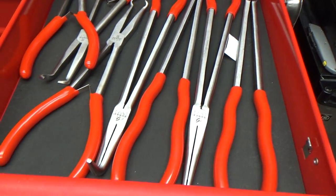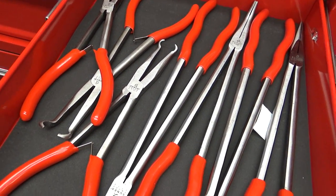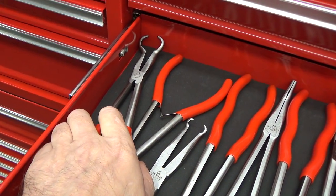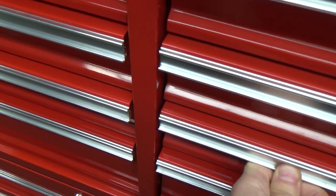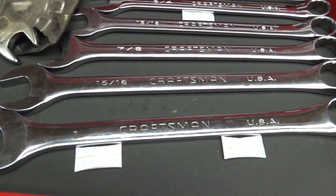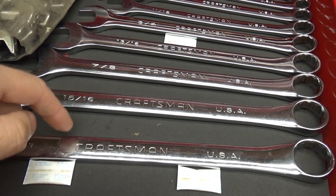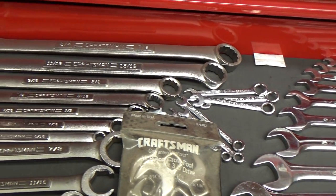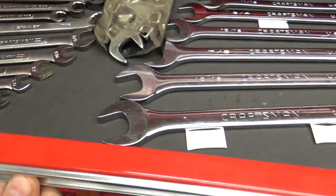These are all Sunix pliers — I think these are the 16-inch longs — and I also have the Sunix hose clamp pliers. These are the old Craftsman USA Pro; I've read these were made by SK, though I'm not positive on that.